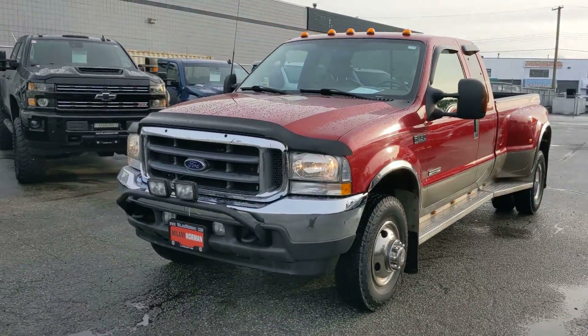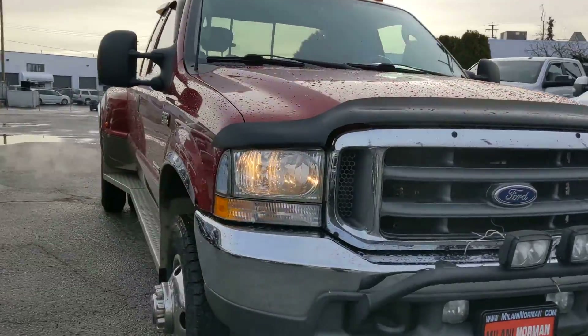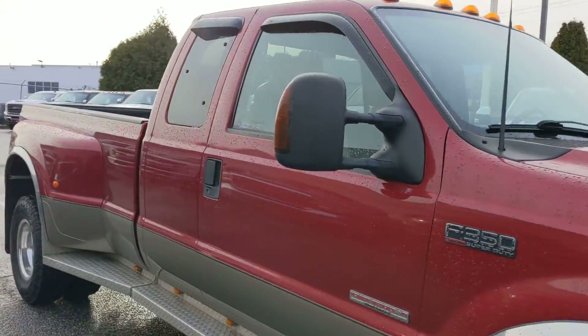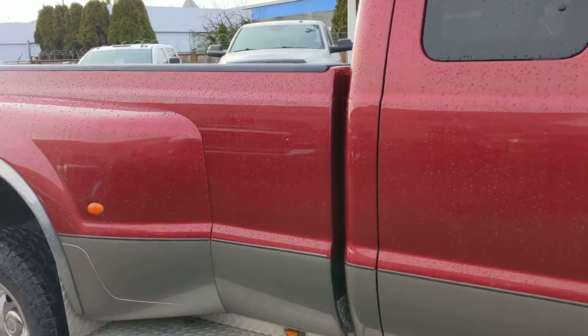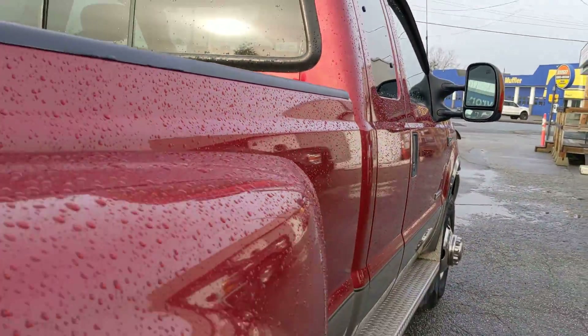Alright, this video's for Les. Danny here, Evan Lanny Norman. Just gonna give you a closer walk around video of the 2003 F350 Lariat here. Kinda give you a closer look, buddy. You can see how clean this truck really is.